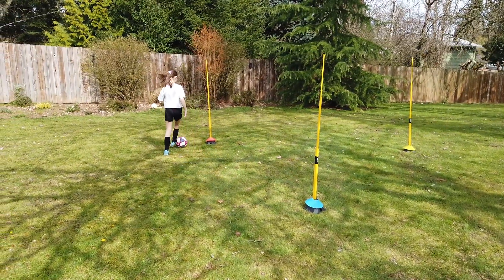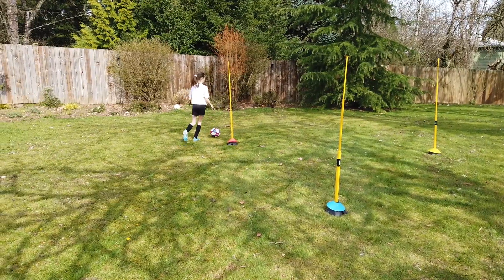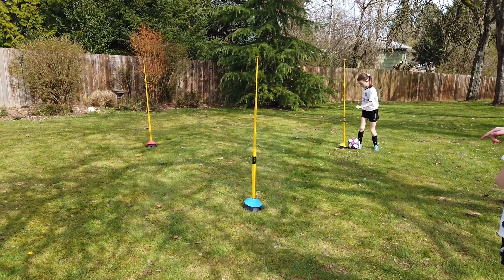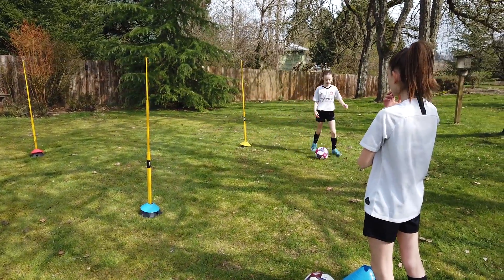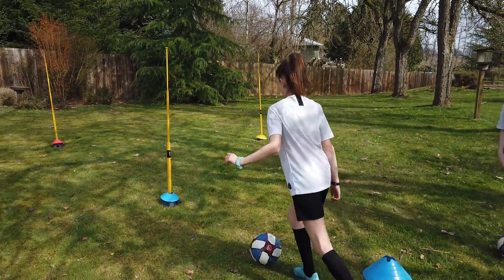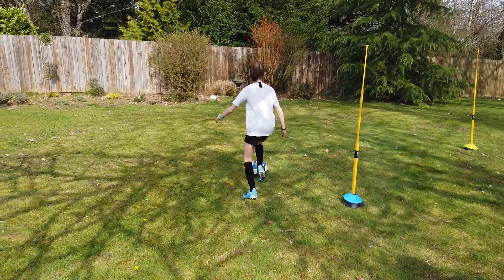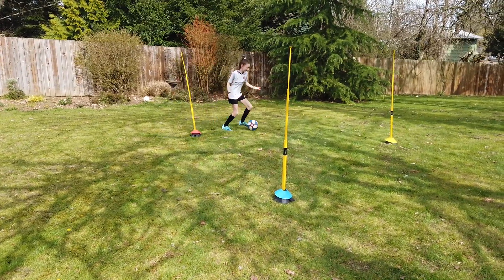Use the outside of your foot as you go around each cone or pole. Then run all the way back to the starter cone. Nice tight control — well done.